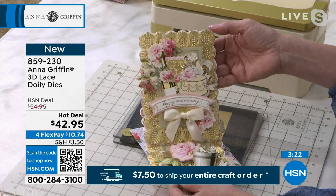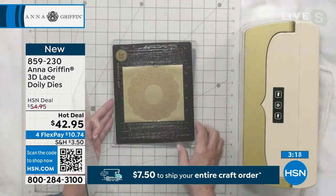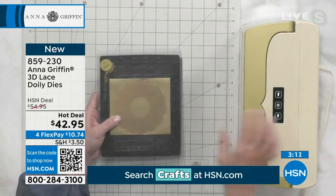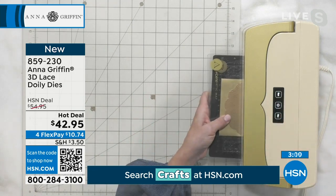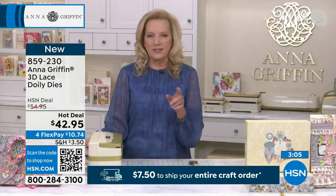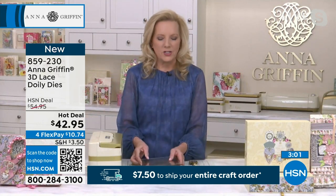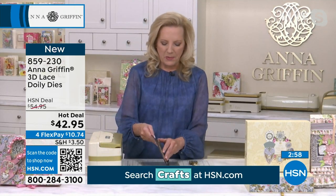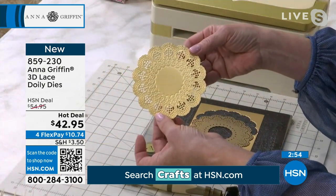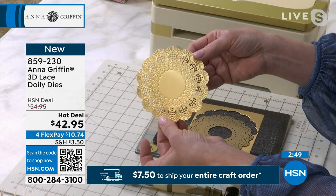It becomes sort of almost a neutral background. I know there's nothing that we make that's very plain, but it does give you enough detail to sort of recede into the background. So we're going to take the heart, the circle, and a matte gold foil cardstock. The matte foil cardstocks are some of our best-selling products because they cut like butter, and they turn regular paper into something that looks like this.